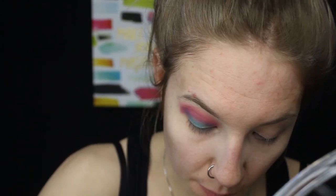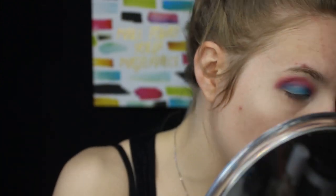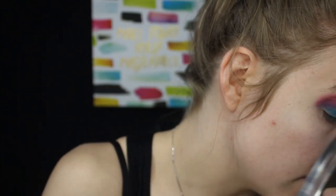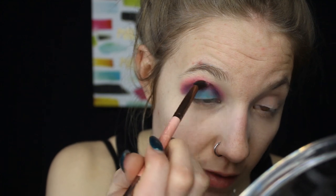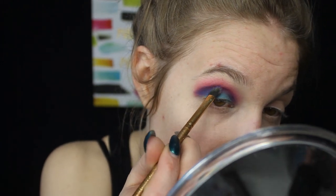On the actual lid portion, I'm going in with the color Playground and putting that all over the lid. Then with the mini flat angled 111 brush by Luxie I'm going in with the blue and blending it into the purple. I'm going back in with the angled mini brush and the purple to intensify it and blend the colors together. Using Escape to deepen it up a bit. On the outer corner I'm going in with the darker blue, color Cola, dragging it into the purple.